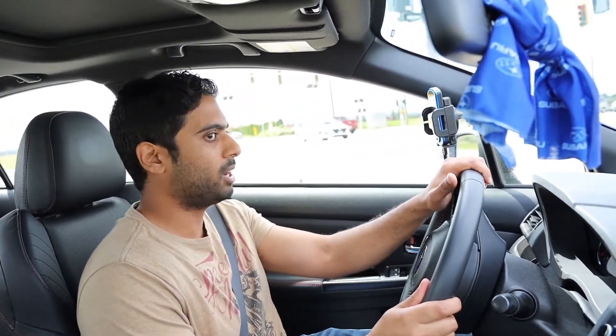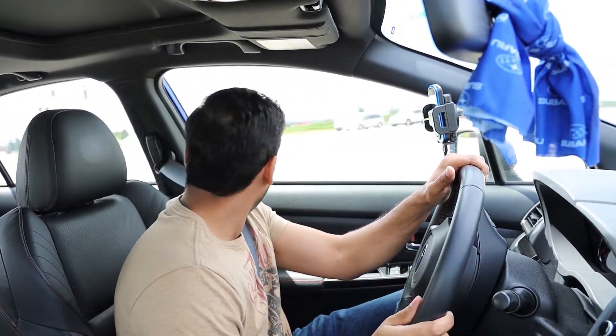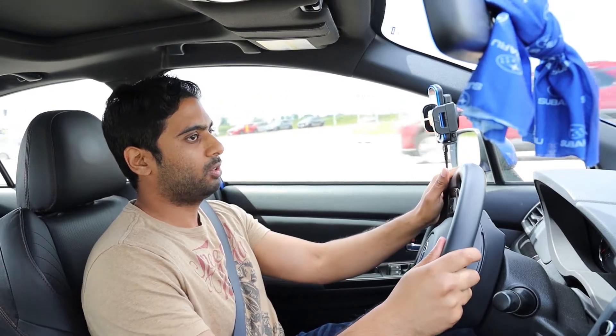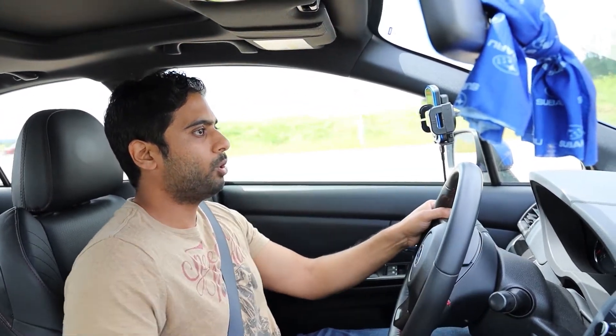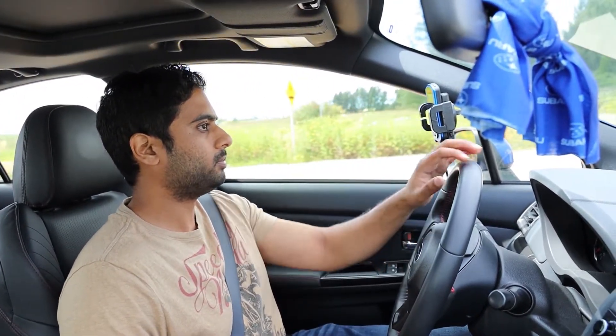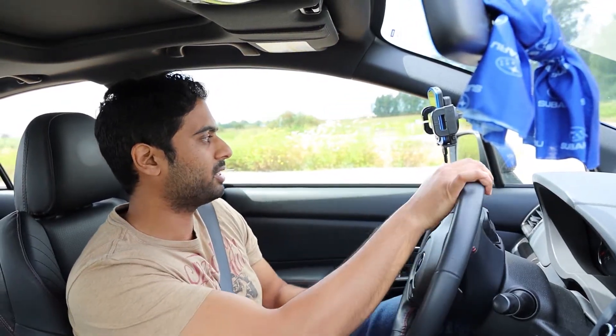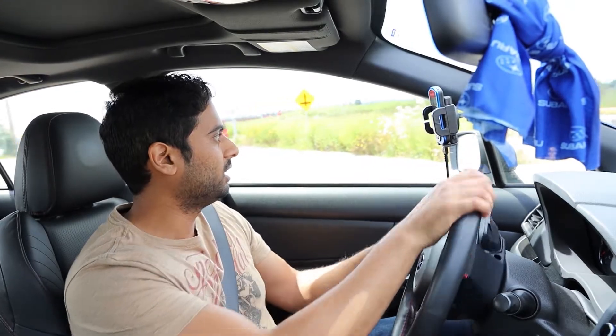Did it add power? I absolutely think so. With just the off-the-shelf tune people say you get around 15 horsepower, and with the custom e-tune the tuner says 250 to the wheel. More importantly, there's so much more power after 4,000 RPM — it's not falling flat anymore. It makes such a big difference. The car is so much more fun.